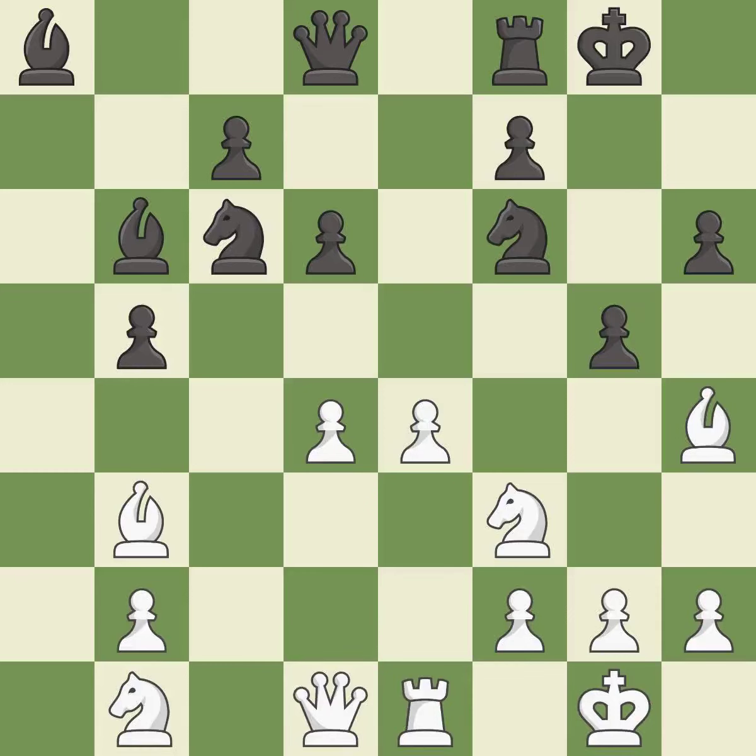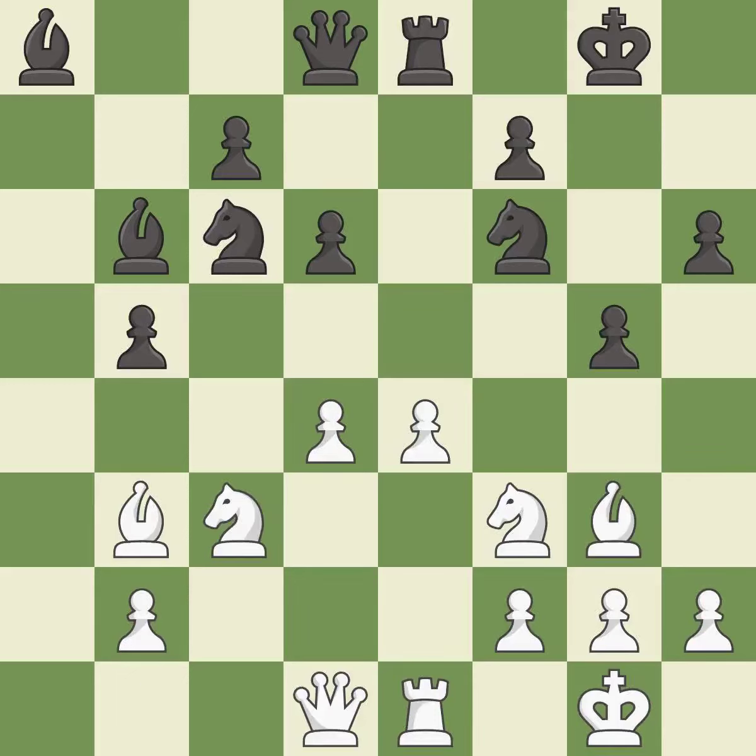This kicks an opposing bishop — this is the only good move, and it is a great move. This move puts the bishop on a safer square — it is best, the strongest option. This protects the attacked pawn — it is good.